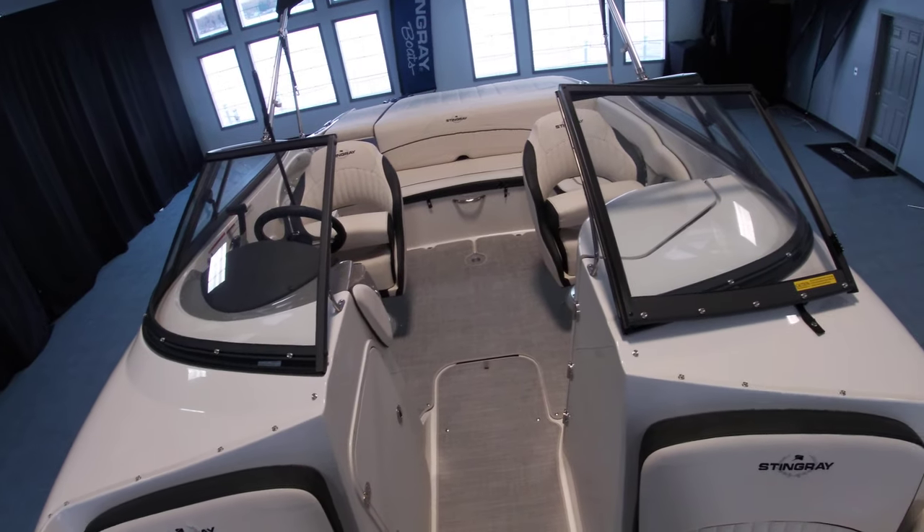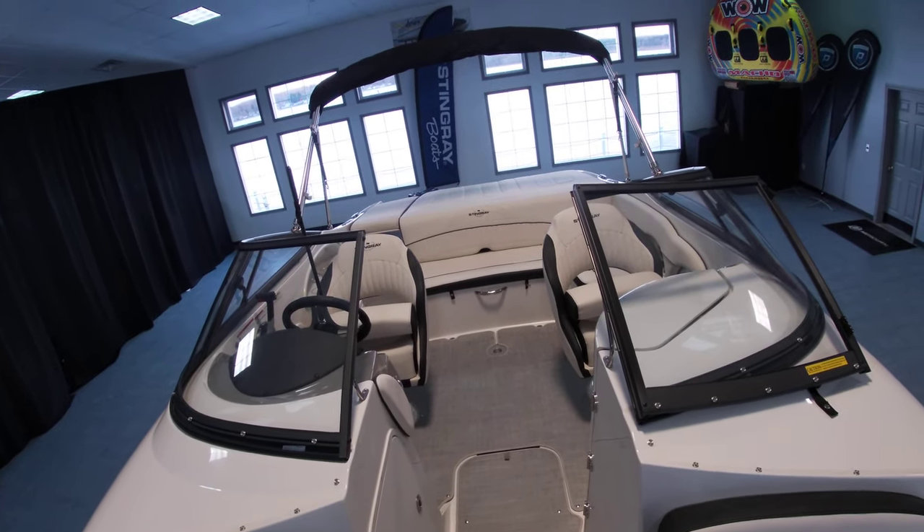This is Sam with Silver Lake Marine doing a quick walkthrough of our 2022 Stingray 215 LR.